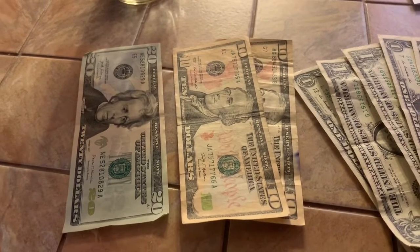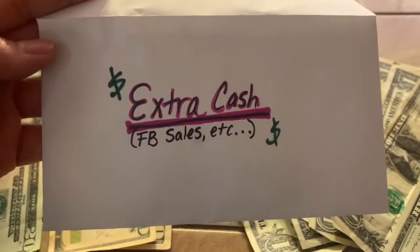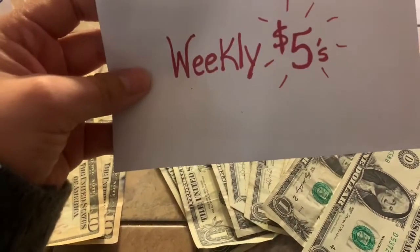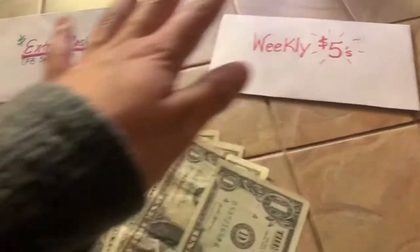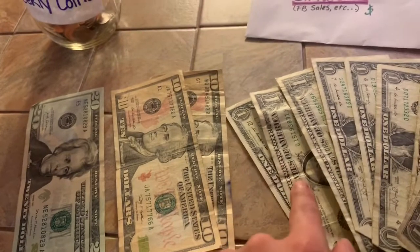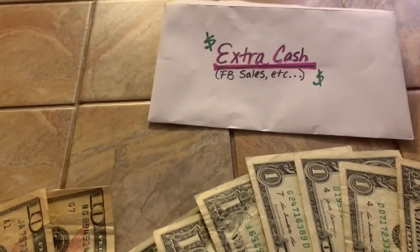I'm trying to hold myself accountable. When I made my last video, the extra cash envelope had $65 in it. I just added the three fives — that's $5, $10, $15 — into the fives envelope, taking them out of the extra cash envelope. So now counting what's left in the extra cash envelope: $20, $30, $40, and then $41 through $50. We now have $50 in our extra cash envelope. At the end of the week I'll take the fives out of the weekly envelope and put them into the tub.